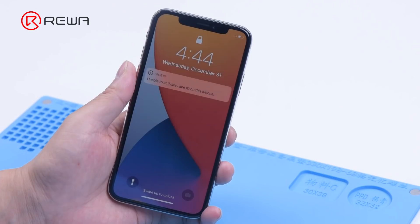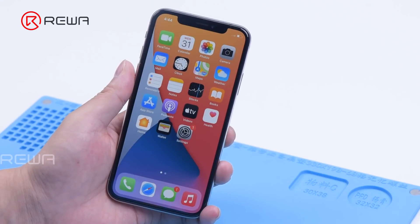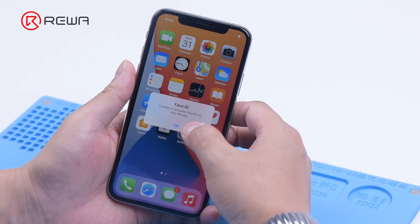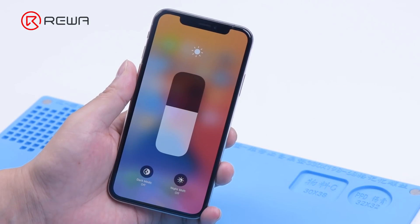Today we will share a repair case on how to repair iPhone X Face ID not working. The phone used to keep restarting. After testing, it was found that the earpiece flex cable was faulty. We replaced it with a new earpiece flex cable. The restarting problem was fixed, but Face ID was not working and True Tone disappeared.